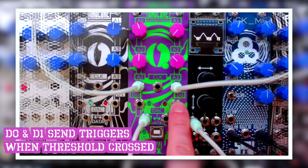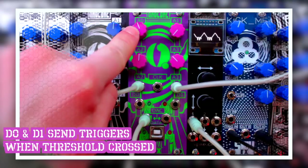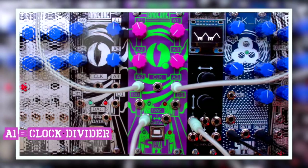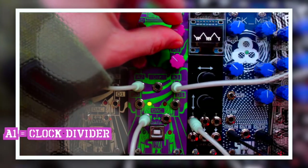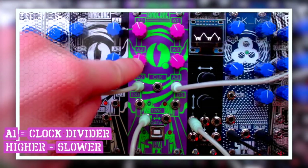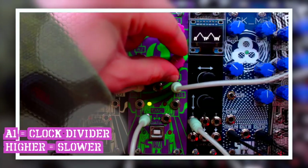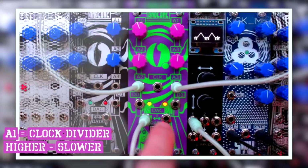I use the D0 and the D1 trigger outputs to send a trigger whenever one of the two waves reaches the threshold set by this knob. There's also a clock divider which I control with the A1 knob. In the counterclockwise position the triggers are turned off, but when I turn up the knob the triggers start to come through, and the further I dial it up the higher the clock division, so the slower the clock output. We can see that the first wave reaches the threshold and triggers output here. When I dial up the second wave amplitude, we can also see it reaching the threshold and then triggering output here.